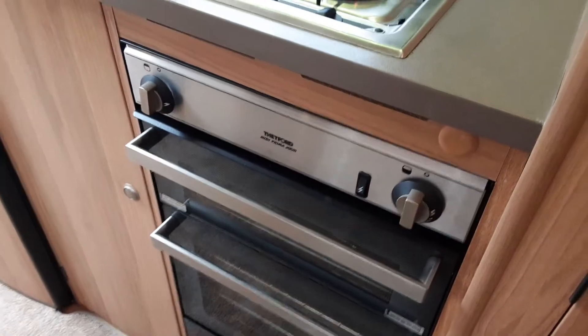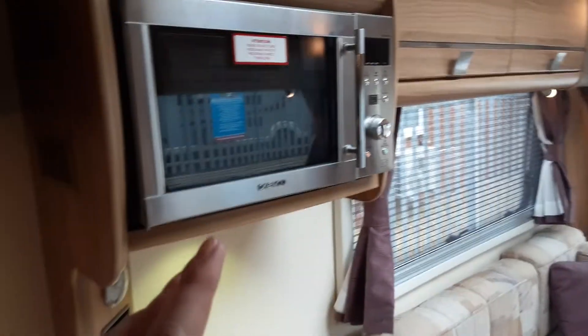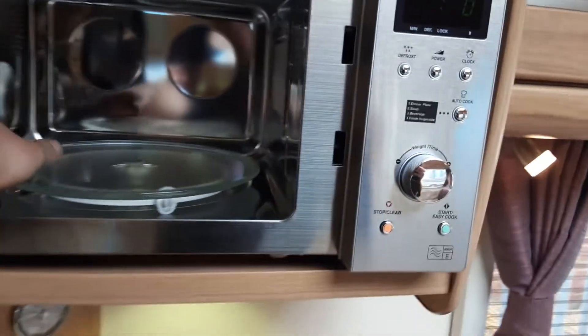The hob, grill and oven all work very much the same as your household appliances, as does the microwave above — but remember you need to have the gas on for the hob, grill and oven to work. For the microwave to work you need to be on a 240V powered site. When travelling, remove the microwave plate from the microwave itself — a good tip is to store it down the side of the seat.